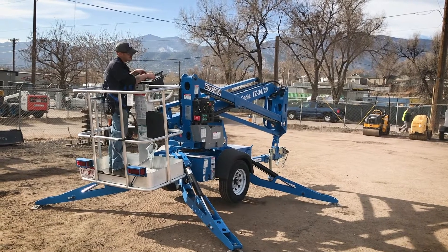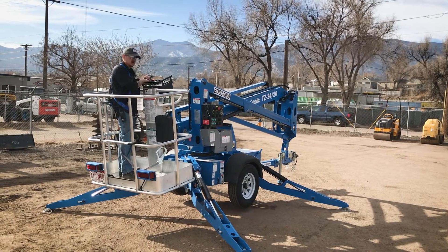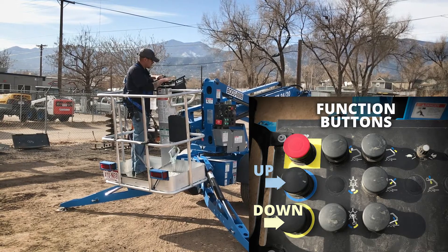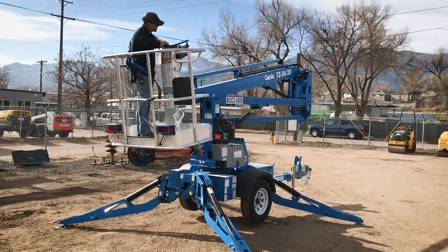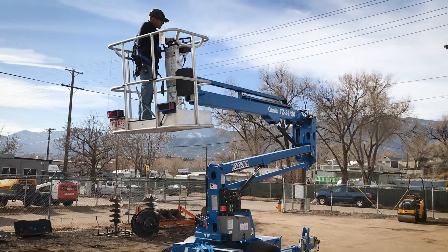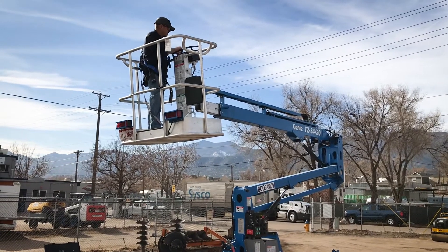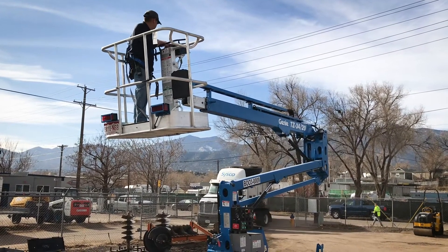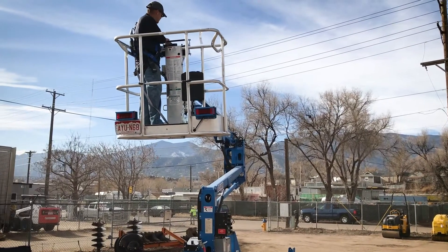From here, do the same as you did on the ground controls — make sure your emergency stop is pulled up. Your blue is up and yellow is down. The diagram shows what each control button does. The first button brings the main boom up. The second one does your knuckle. The third one, at the top, does the extension of your basket. This machine also does 360 degrees — you can completely spin it all the way around in either direction, right and left.